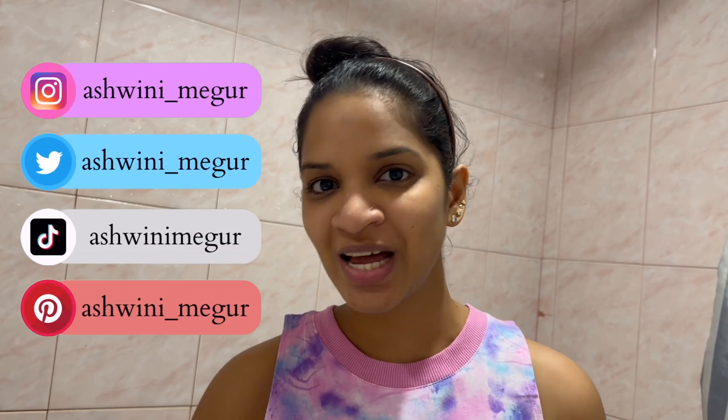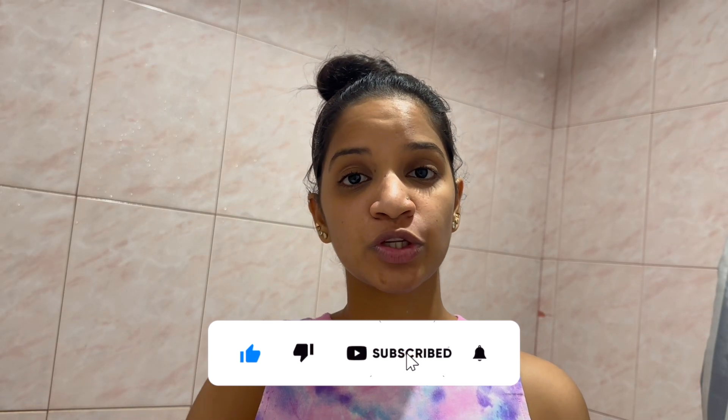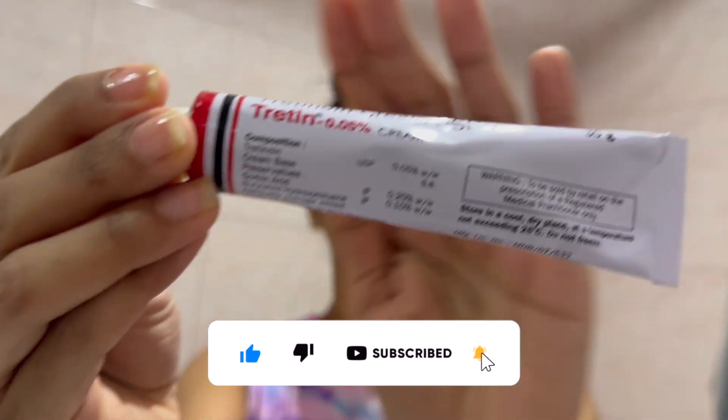Hello everyone, welcome! Today I'm going to be sharing my skincare video in which I'm going to be showing how to use tretinoin 0.05% cream. This is how the cream looks like — you get a prescription for it all around the world. This is the way to use a tretinoin cream.